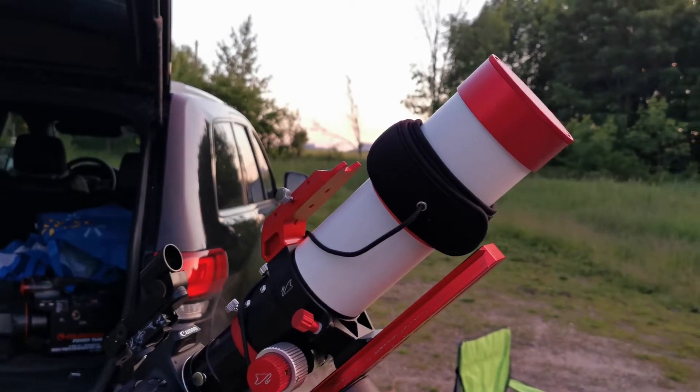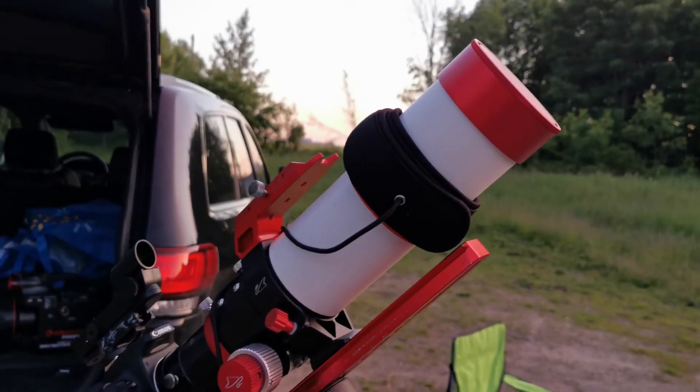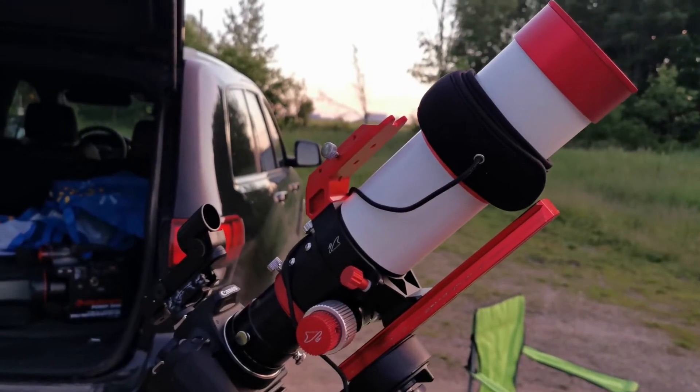Anyway, I'm really looking forward to doing a first light on this. So stick around and we'll talk to you in a bit.